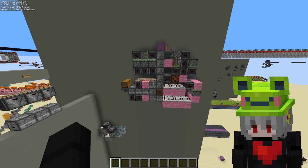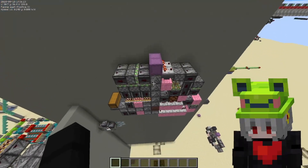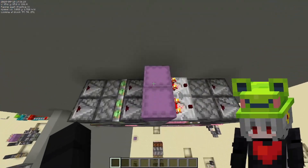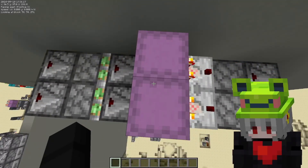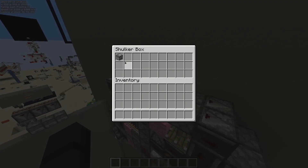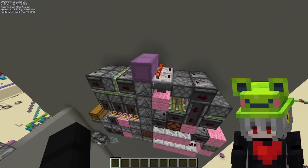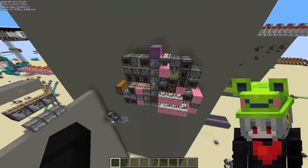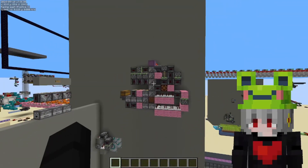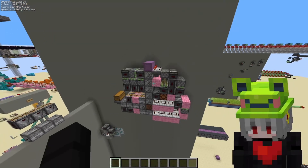Hello, so today I'm happy to show a new contraption — it's basically a fully flat shulker display. Like any other display, when the box gets emptied you get a new one filled. It looks really bad right now but I might try to make it a bit smaller later, but that's the design I have currently.